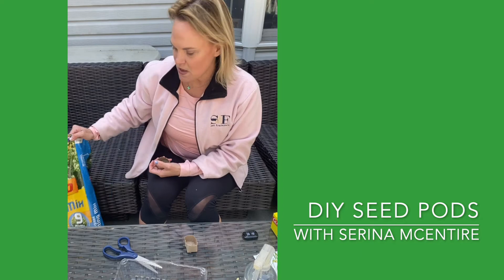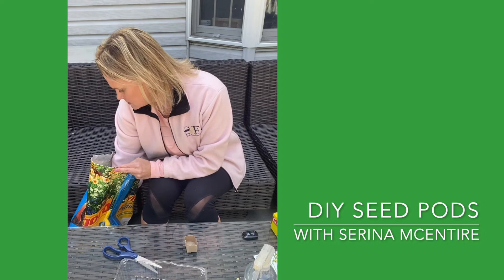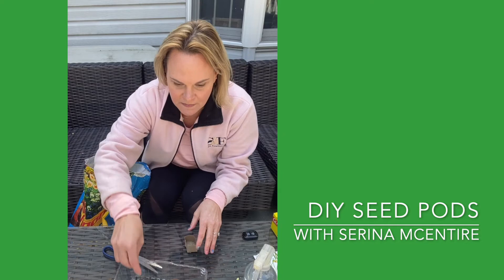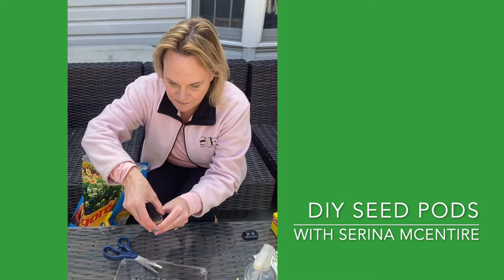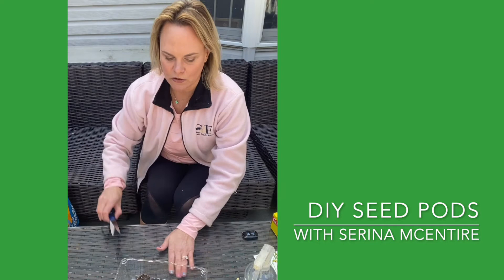Next I have some potting mix here. I'm just gonna take my seed pod, dip it down into my potting mix, fill it up, and put it in my container. It's okay that they have a hole in the bottom — it's just gonna allow for drainage of the water.